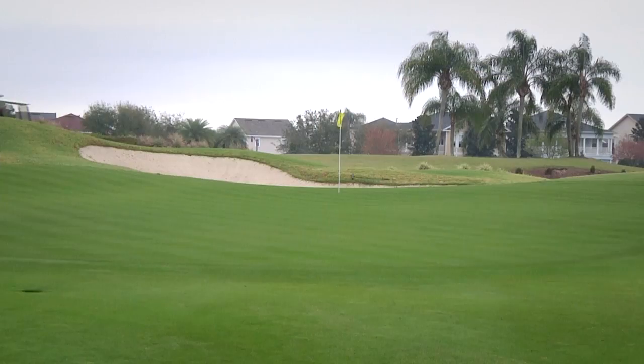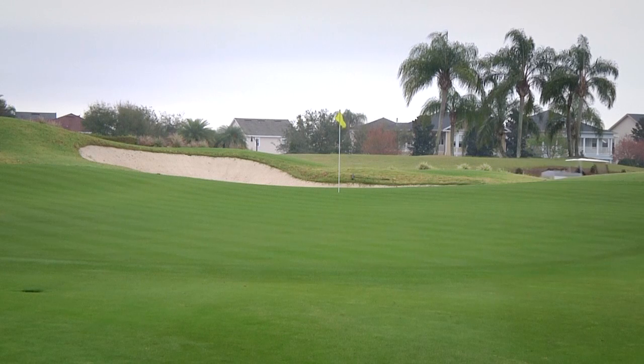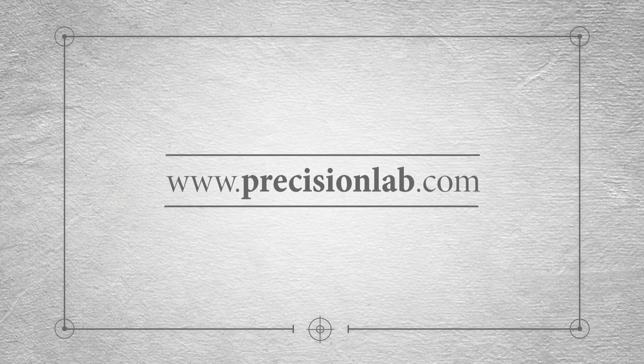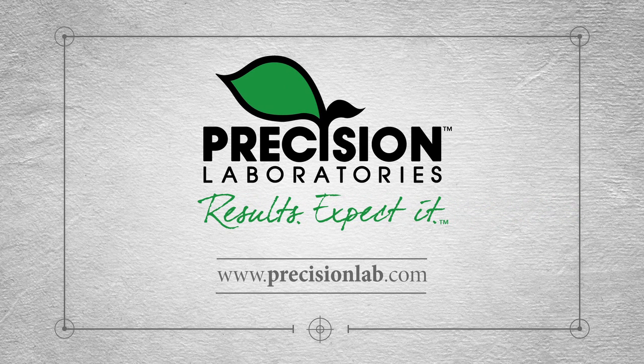Trey says using Precision Laboratories products helps bring peace of mind. It makes it a lot easier for you to not put so much stress and worry on yourself, knowing that you've got these products out there helping you out. Learn more about how soil surfactants from Precision Laboratories will help you conserve water and save money at www.precisionlab.com. Precision Laboratories — Results. Expected.